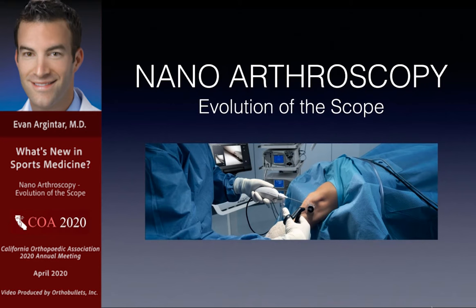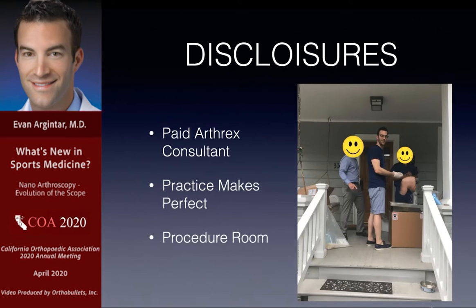Thank you very much. This is a very different topic — one of the newer technologies. For those of you who have not been exposed to it, this should be a nice little introduction about the capabilities of doing nano arthroscopy, and it also ties in how I use this in my practice. Disclosures: I am a paid Arthrex consultant and I do not work for Kaiser.